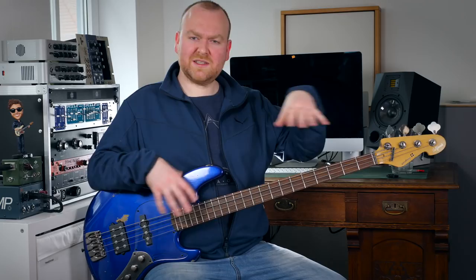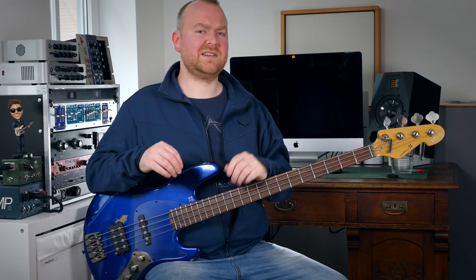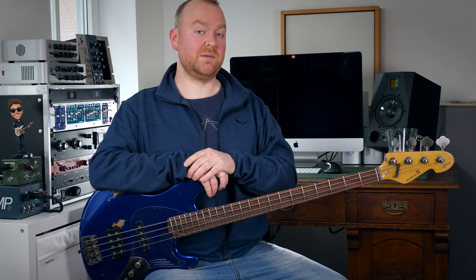Sound-wise, Pau Ferro is a little bit in between maple and ebony — it's definitely harder and harsher than rosewood. But especially with this bass, which is also definitely aimed a little bit at metal players, we have this super long scale and the Darkglass preamp, which is definitely popular amongst those players. So having this Pau Ferro neck with its punchy fast attack definitely makes sense, and the nice treble frequencies — a little bit sharp — will help you cut through the mix when fighting against very loud and powerful guitars.